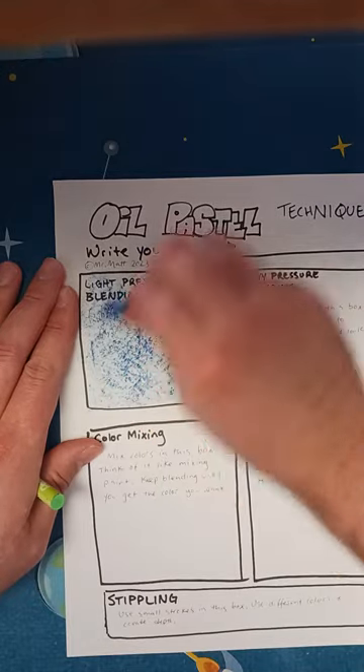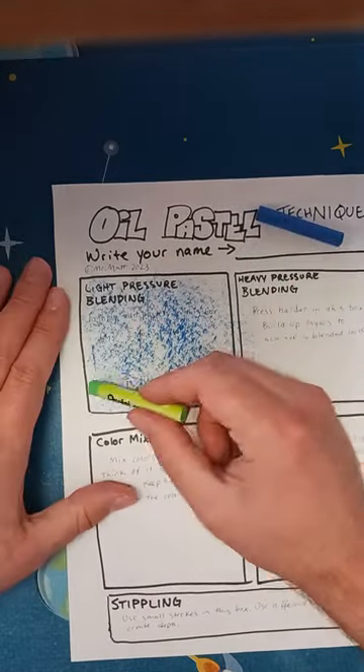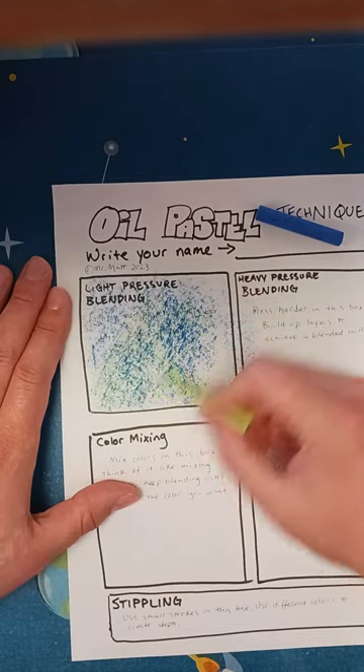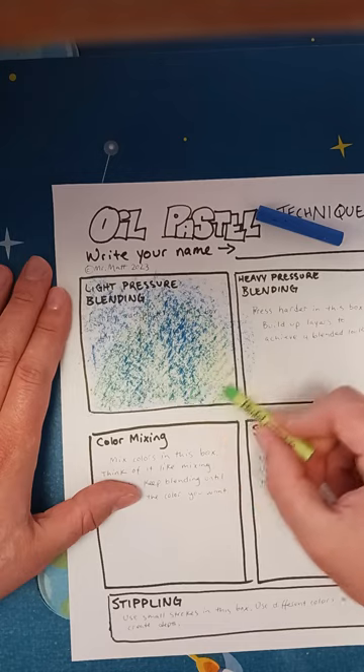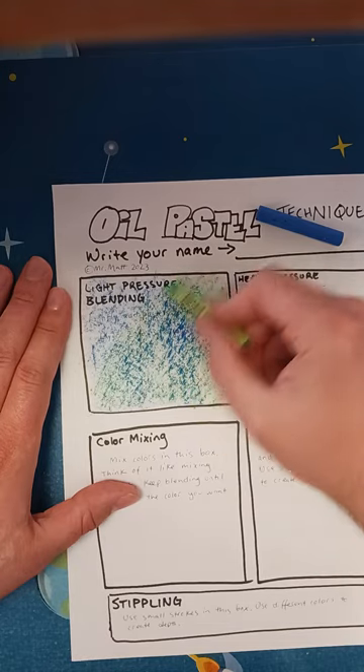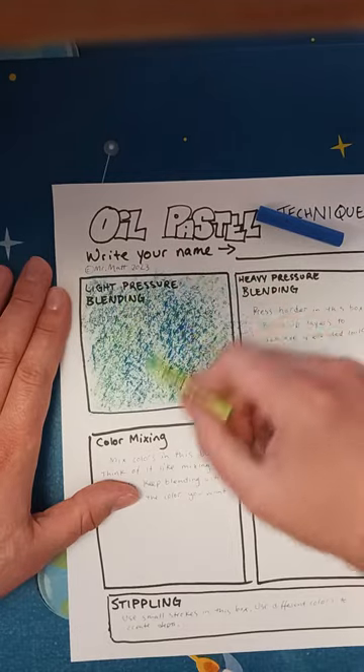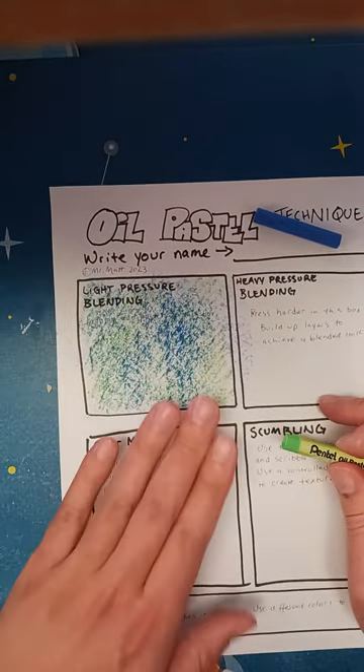So I did blue. I'm pushing down but not like too hard. And then I'm going to lightly blend in some green. So that is one technique.